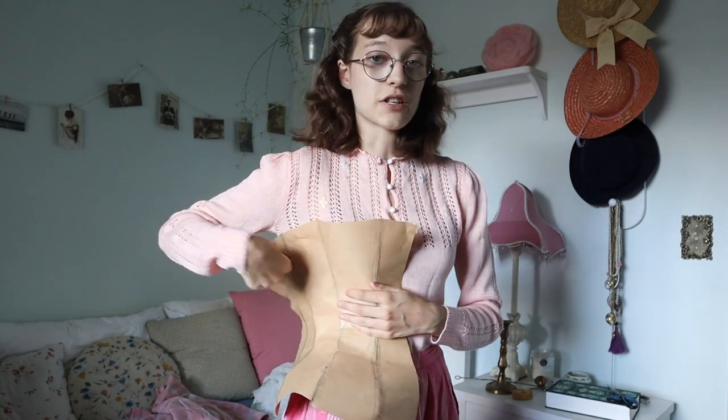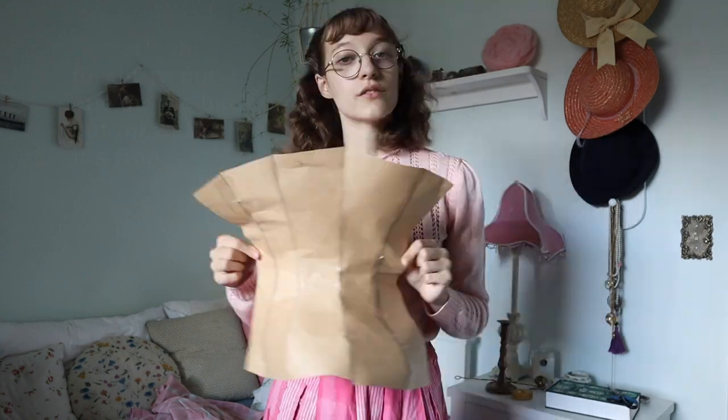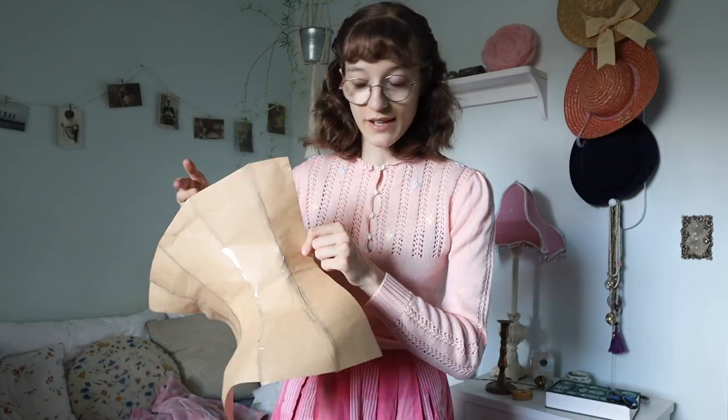A couple of things I'm going to change on the pattern: I don't just want the bottom to be straight. A lot of Edwardian corsets have these little pieces sticking down that the garters attach to, and I'm going to do something like that. I've numbered each of the panels in pencil so I can keep them straight. Around panel two is probably where I'll make one of those little flappy bits coming off, and I'll probably do the same around panel four. There are five panels, so the whole thing will have ten because this is just half the corset. When cutting the fabric pieces I'm going to trace every single piece directly onto the fabric with about a quarter inch of seam allowance, so I can see exactly how much seam allowance I'm leaving when hand sewing.